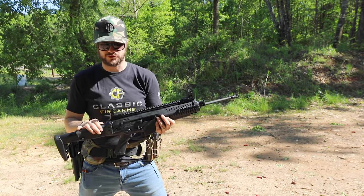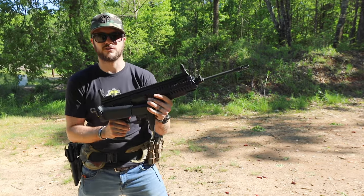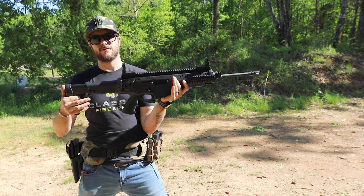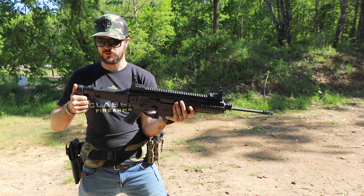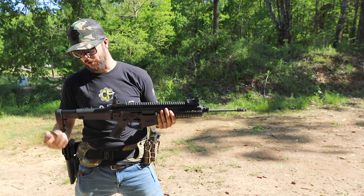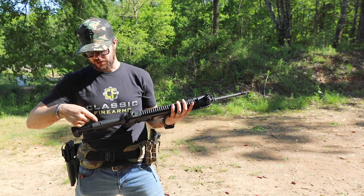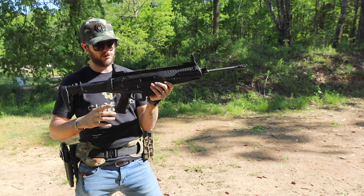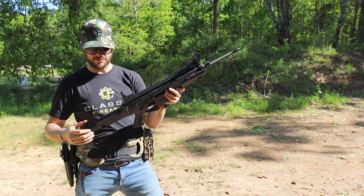It does have a collapsible stock with a little latch — all you do is pull that down and it locks into place. Same thing to extend it: pull down and open, and it locks right into place. It's adjustable from shortest to longest length of pull and positions in between. Beretta does offer longer stocks as well, and it's super easy to change out — you have one tab right here, just push down on that and the whole stock pulls right out. Right forward of the stock, you also have an ambi safety selector.